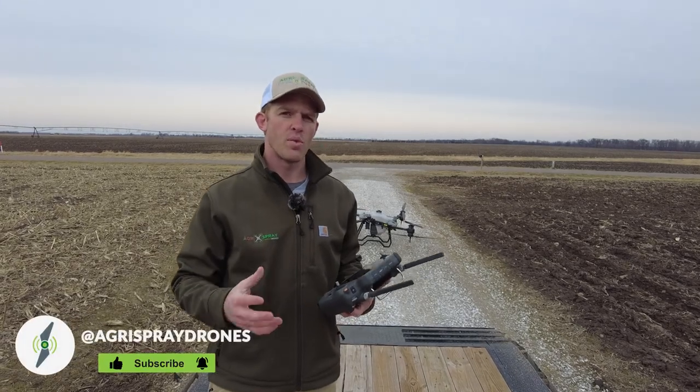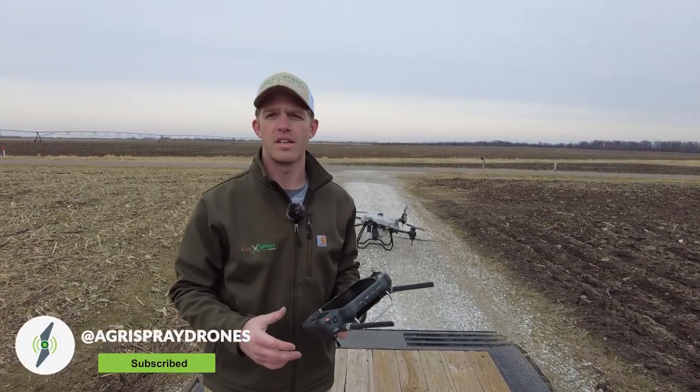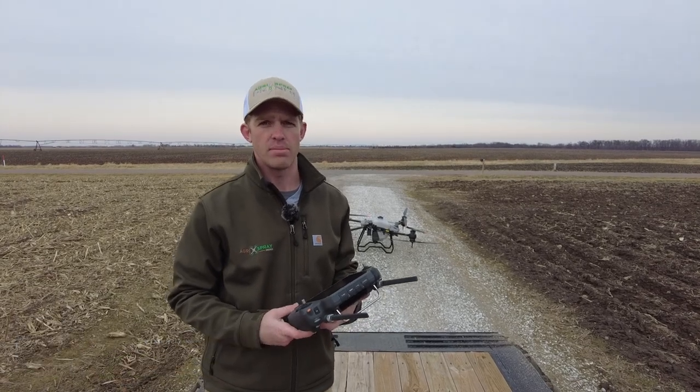Taylor here with Agrispray Drones. We're going to show you how the radar and the binocular system on the T40 works on a technical aspect and a few different things about it.